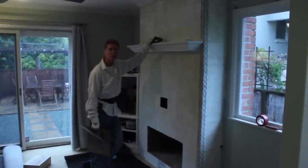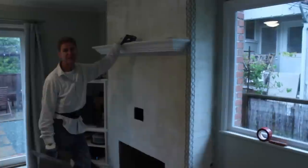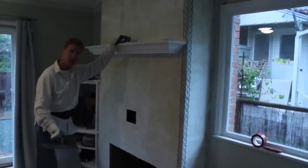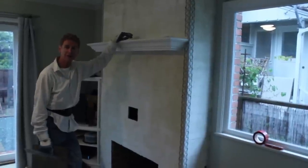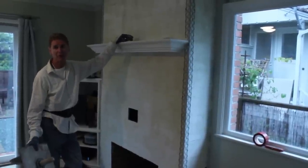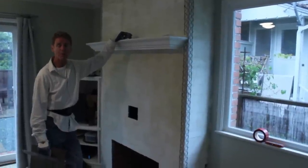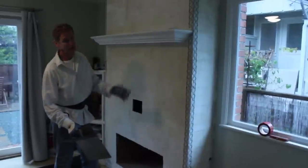Howdy folks, Kirk and Jay here with Kirk Giordano Plastering with another tip about veneer plastering. What is veneer plastering? It is gypsum with veneer in it. What is veneer? It is a limestone. You take the limestone, do some magic to it, make it into a putty or a powder, mix it into the gypsum and you've got it.